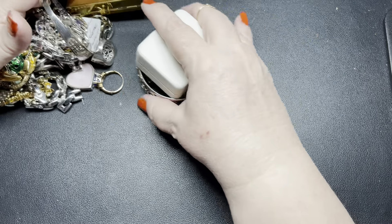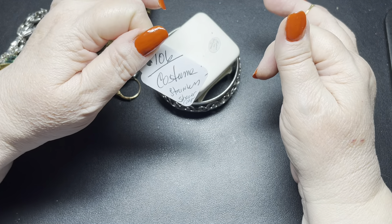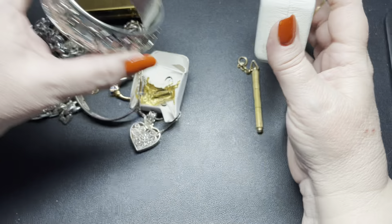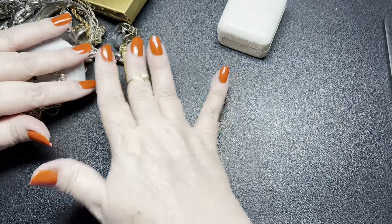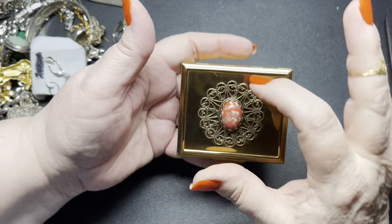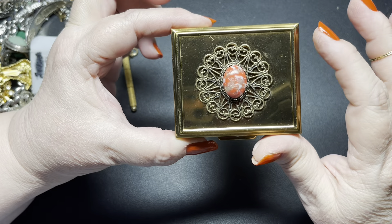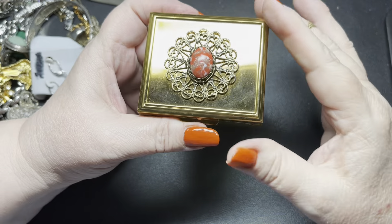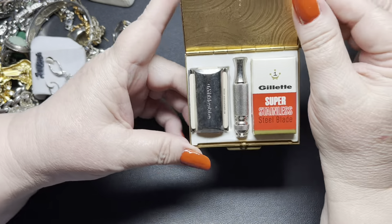This lot was called Costume Stainless Shaver Compact. Let's get started. First off, we'll start with this compact. It has a couple scratches on it — gold tone with a glass cabochon. It says it is from Flair Fifth Avenue, so this would probably be from the fifties or sixties. Really nice.